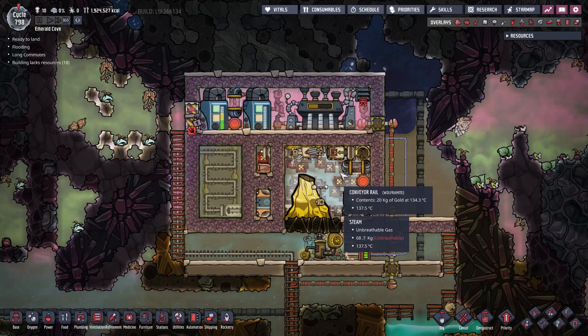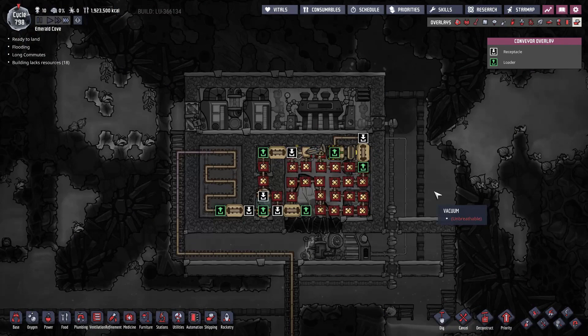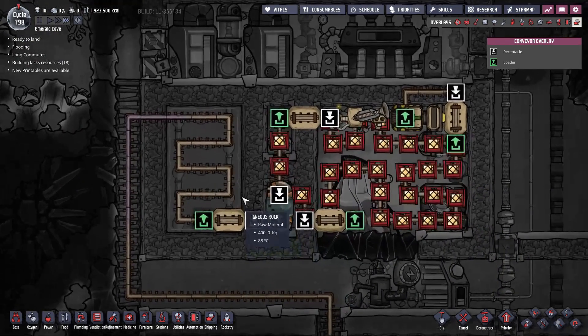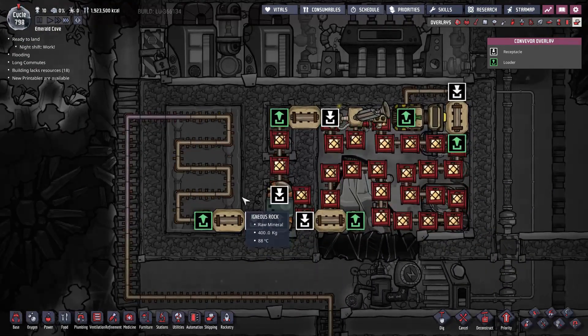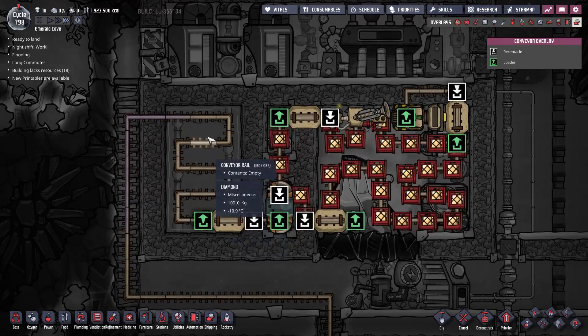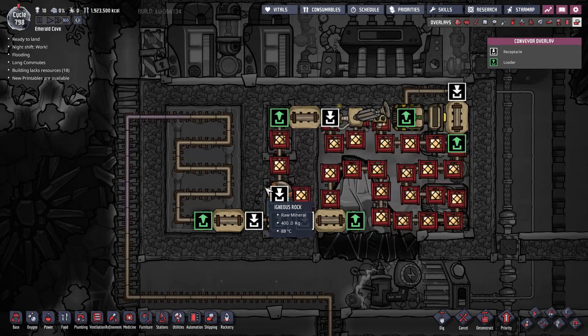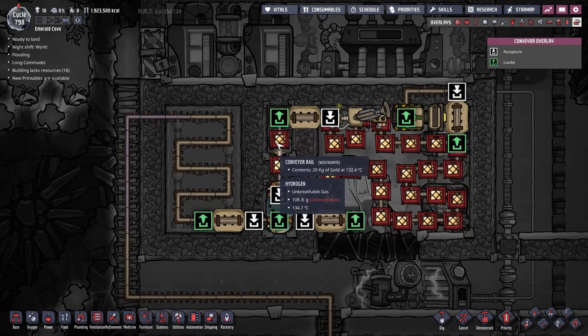The steam turbine cools the steam and the refined metal on the rails to around 125 degrees Celsius. At this stage, the refined metal is still too hot to be used, so it needs to be cooled further. When the temperature of the refined metal on the rails drops to around 130 degrees Celsius, it is pulled out of the loop and redirected into a secondary rail track leading into a diamond heat exchanger.